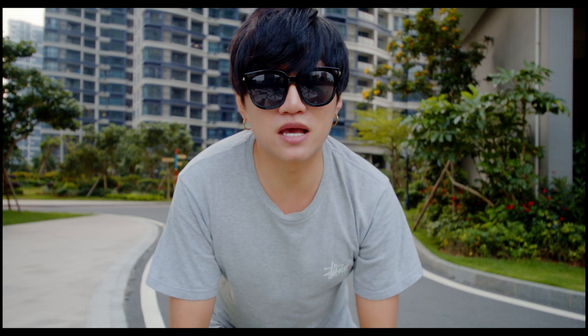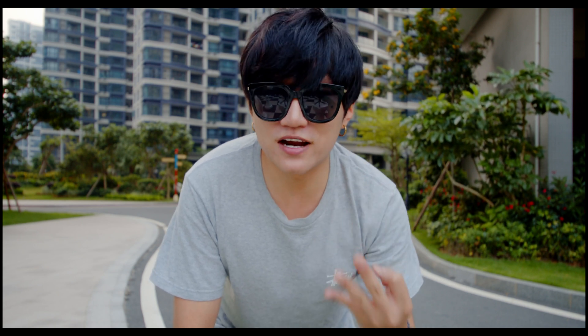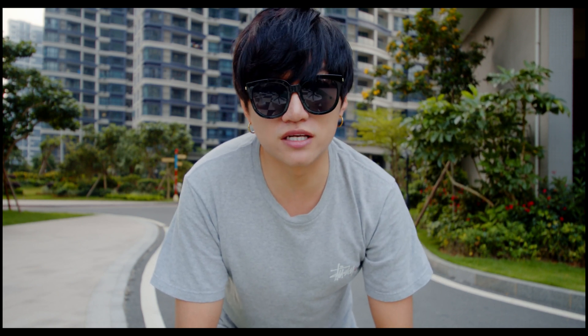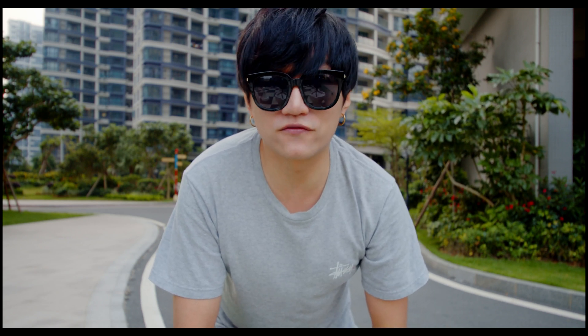Hey, what's up everyone, this is Jeff. As you may know from my previous videos, I'm rocking the Blackmagic Pocket Cinema Camera 4K and I really love this camera. In today's quick tutorial I'm going to show you three very easy methods you can do in DaVinci Resolve to make the BMPCC 4K raw footage looking fabulous within seconds.